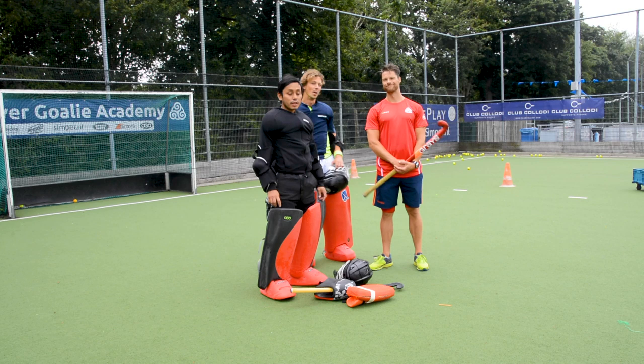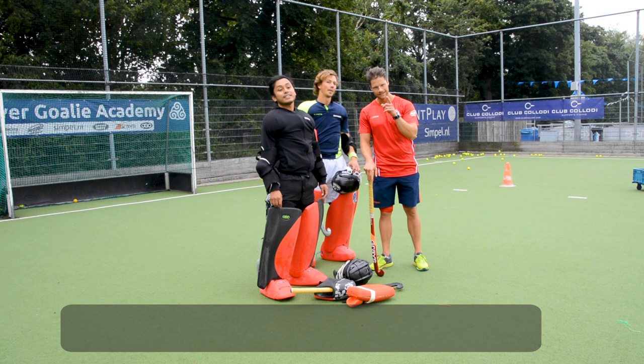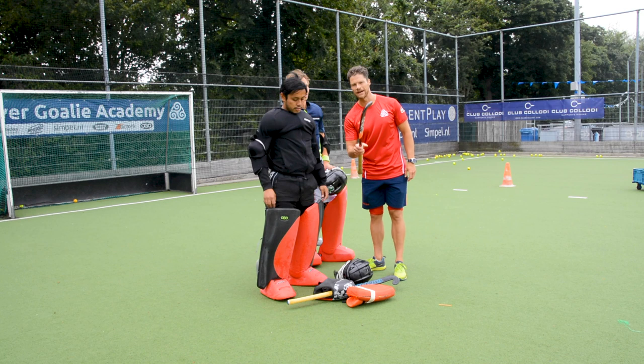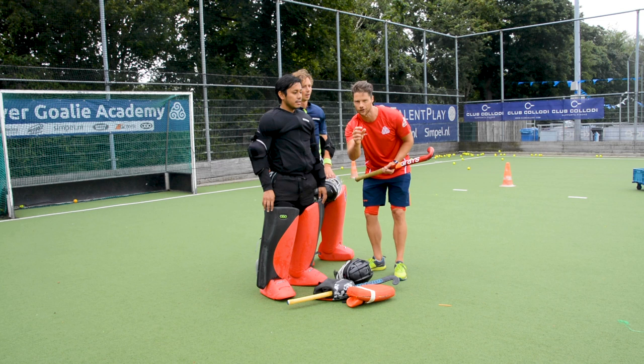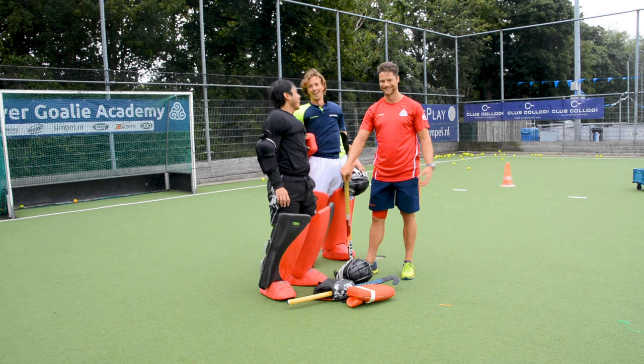Dennis, thank you for the lesson and the drill. Is there somewhere we can find more information about goalies? Yes — Driver Goalie Academy dot com. There you can find more drills like this, personal goalie training, one-on-one online training, and resources to become a better goalie coach. This is not an ad — he just works there. Well, it's kind of an ad, but it's not paid or sponsored.